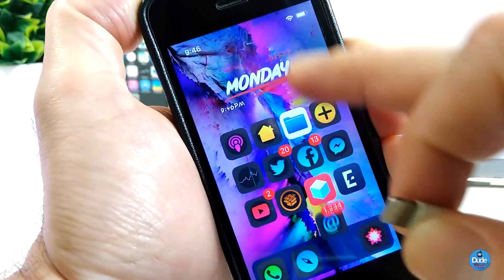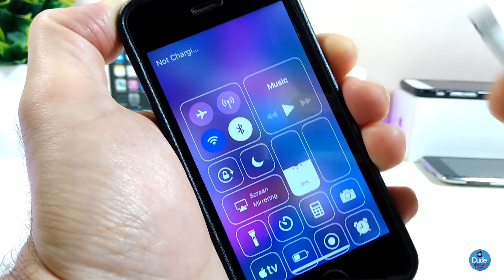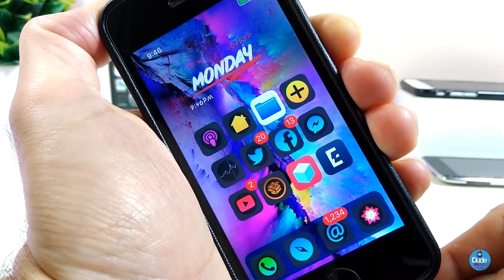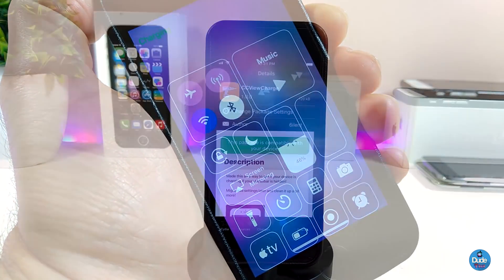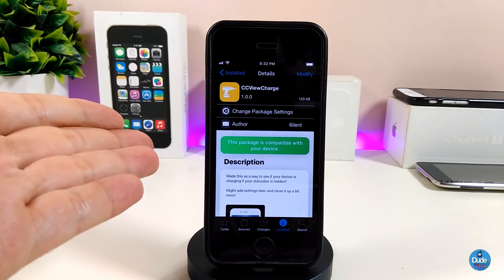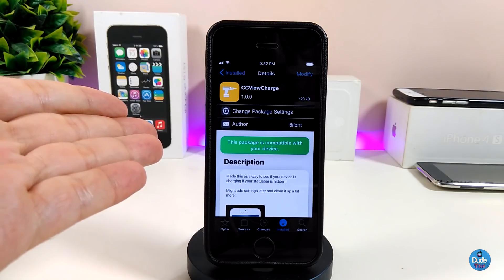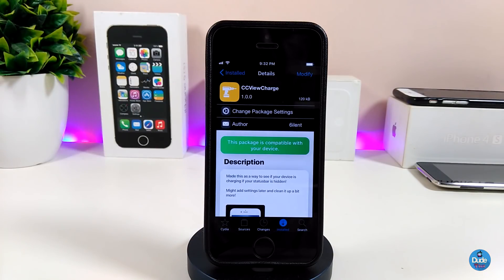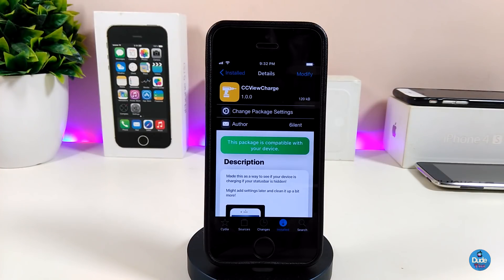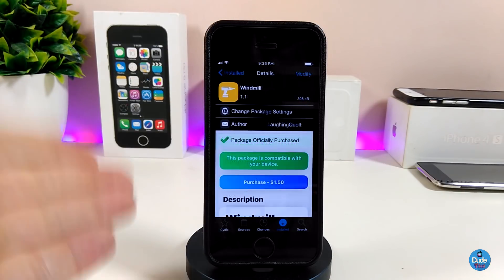If I unplug my device right now, you'll see it notifies me and tells me it's not charging. That's how CC View Charge works once you add it to your device. If you want to download this tweak, it's called CC View Charge.